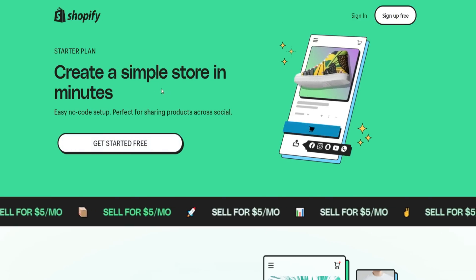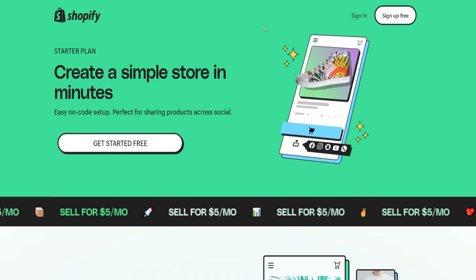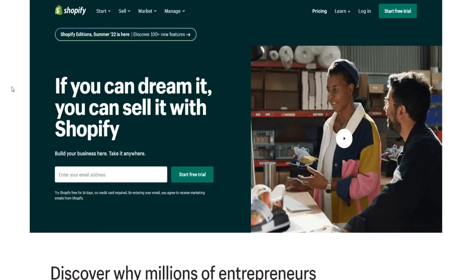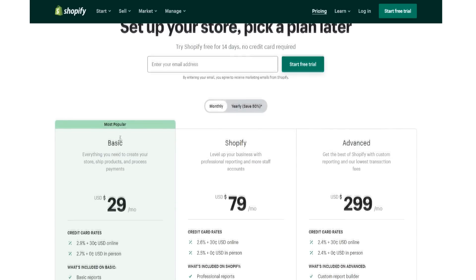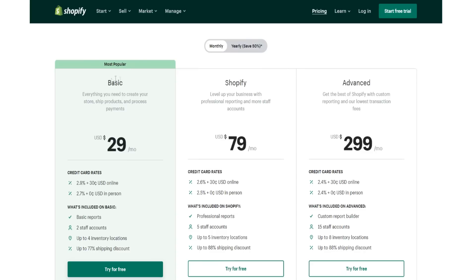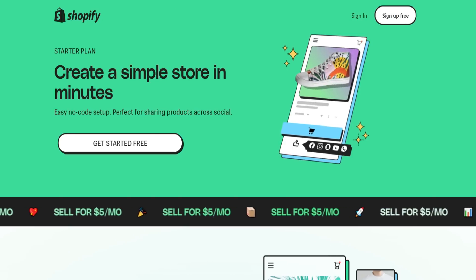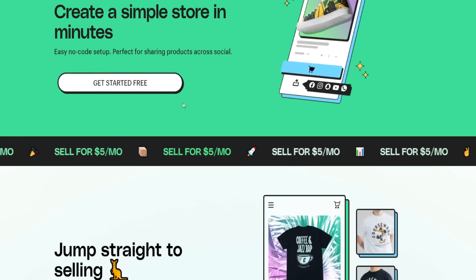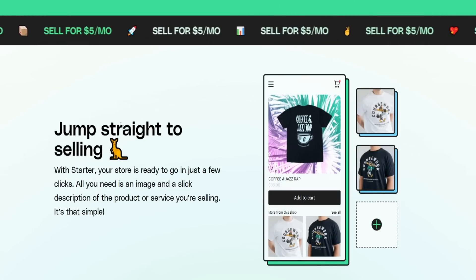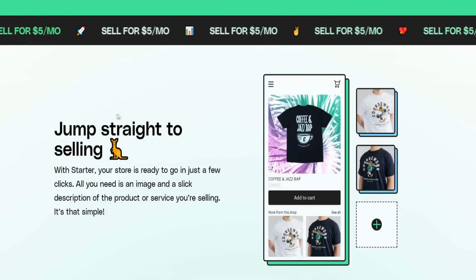If we go over to Shopify's original website — and if you want a free trial of their regular plan, I'll find a link below for that as well — the most popular and cheapest plan normally is $29 a month. So the fact that you can get the Shopify Starter Plan for only five dollars a month, which is their new plan, is just absolutely insane.